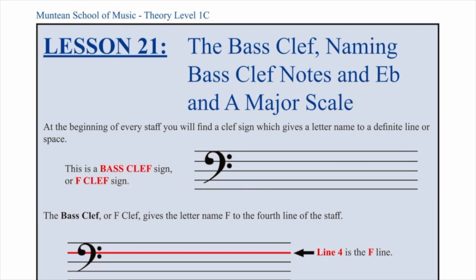At the beginning of every staff, you will find a clef sign, which gives a letter name to a definite line or space.